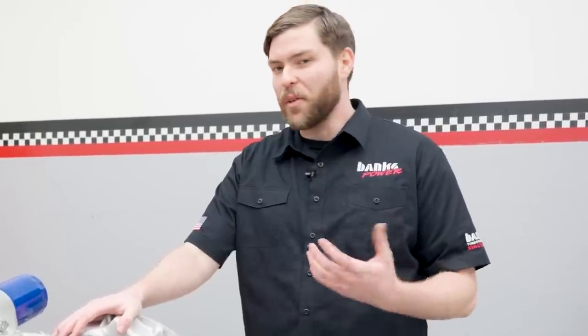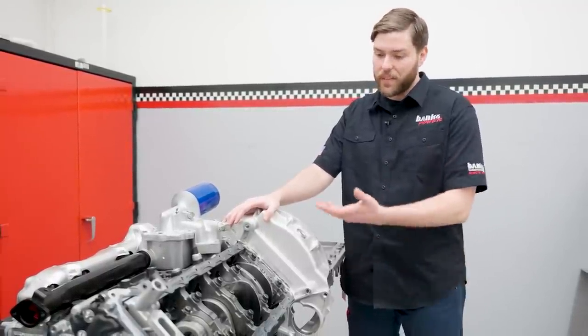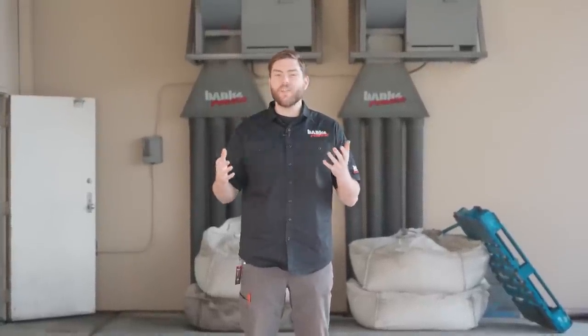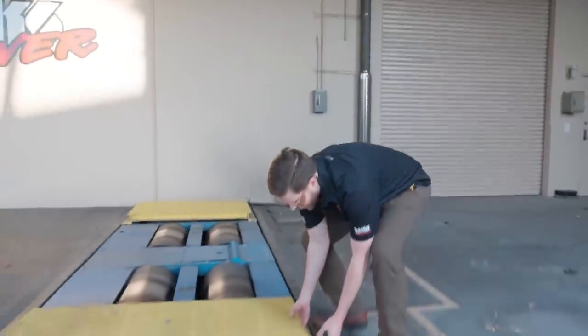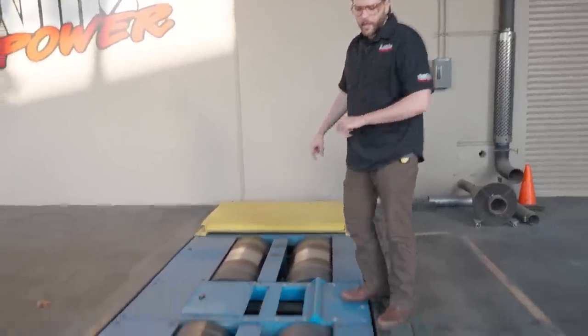Banks is a little unique as an aftermarket manufacturer because we also develop engines. Engine dyno testing isn't realistic for most aftermarket tuners because the engine is already in the vehicle. Plus, if you want to know how much horsepower is being put to the road, you need a dyno that can factor in any parasitic losses from the drivetrain. You need a chassis dyno. Our Mustang chassis dyno is an air-cooled eddy current dynamometer.